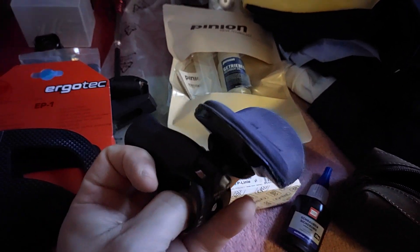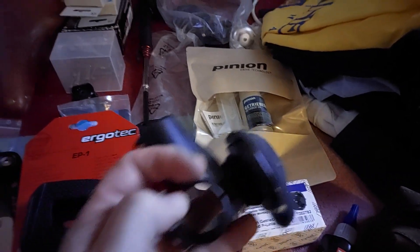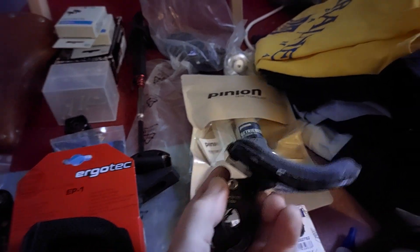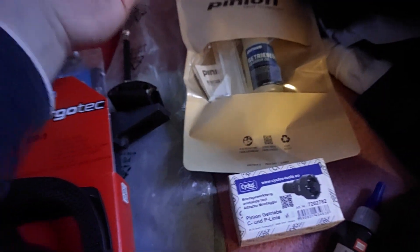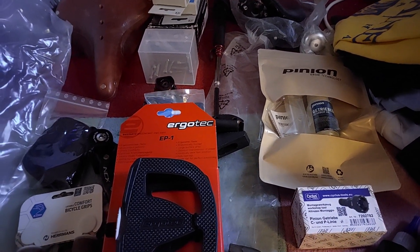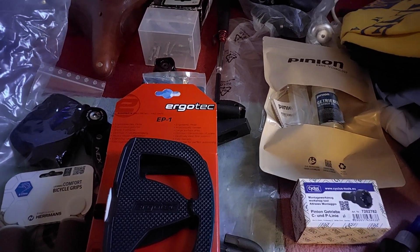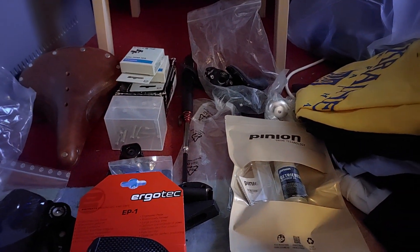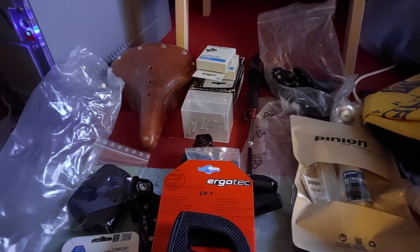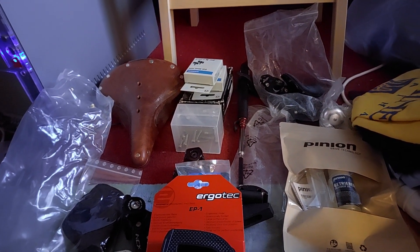I didn't have a 31.8mm handlebar here in the Netherlands — I used some inserts which were a bit annoying and not the right width. So I thought I'd take these accessories to the bike in Kyiv, because it has a 31.8mm handlebar. I also recently changed to a 31.8mm handlebar here — the M Wave double bar I showed — for the bike with the Rohloff hub. But I'll probably take these to Kyiv. I'm just waiting for some paperwork and will put some stuff into storage, then hopefully return to Kyiv very soon.